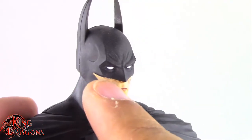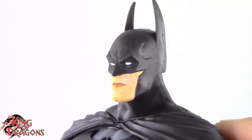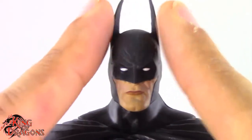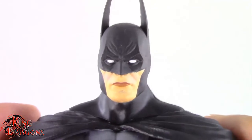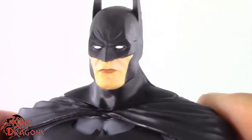The cowl looks amazing — the detailing on it is very phenomenal and this is probably one of the best Batman heads McFarlane has made. If you're a fan of the 90s Batman with the really long ears, this Batman has those long ears for you. They did a really good job with his skin tone as well as his lips. That looks really good.